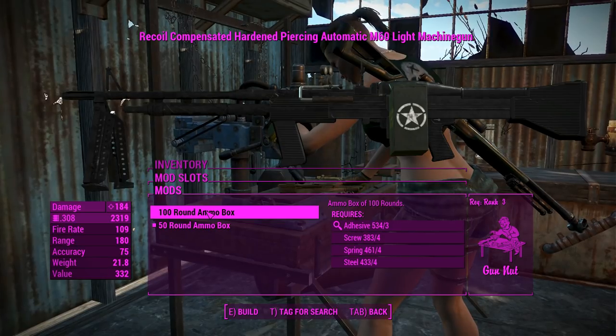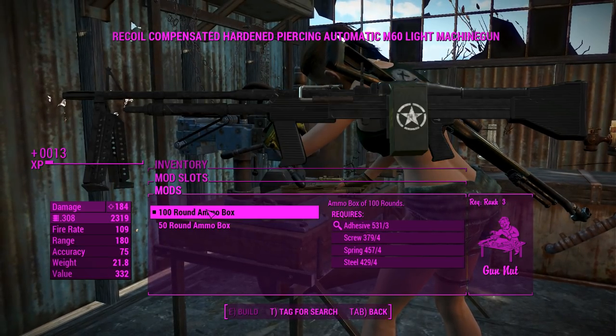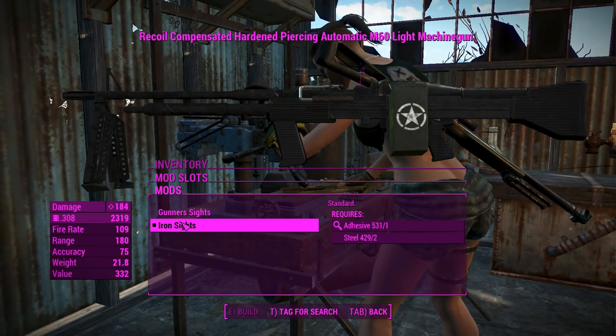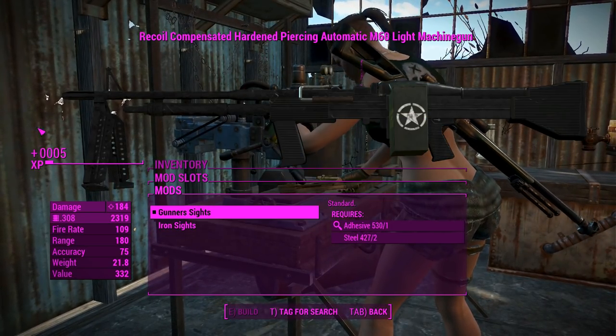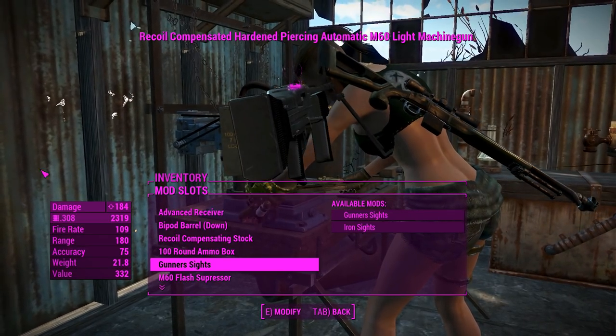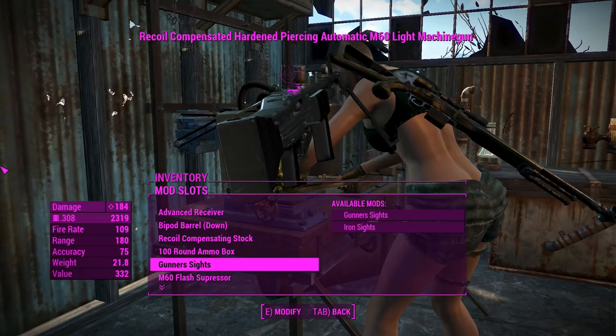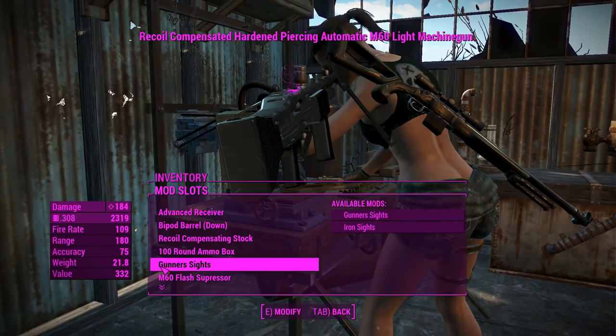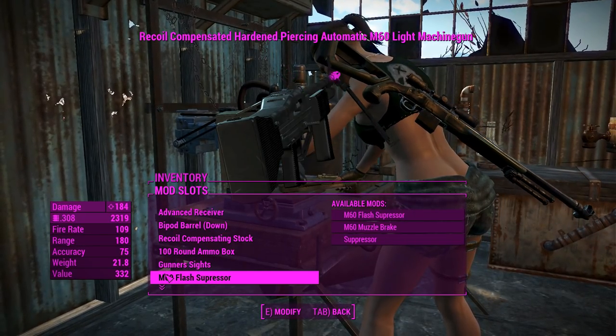Next up, we can change the ammo capacity - we can double up to 100 rounds, which is great. We'll definitely do that. For the sights, we've got a choice between iron sights and gunner sights. Gunner sights are pretty much like AA sights - if you're familiar with the LMGs in Battlefield 1, it's sort of like that. A little bit more rings than you would with the minigun gunner sights, so it's sort of related to that.